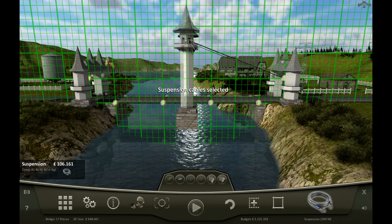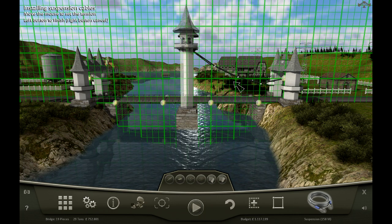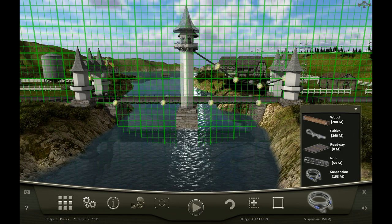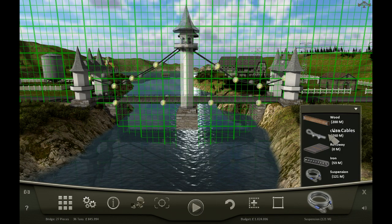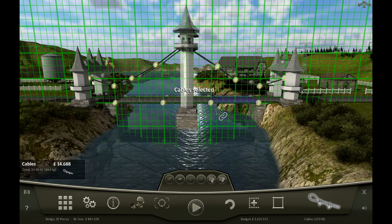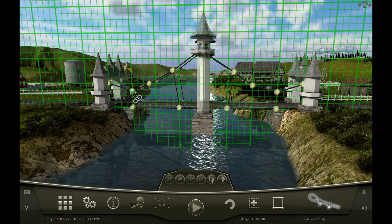With the suspension cables I think what we can do is go from these anchor points to the ones up there - is it going to connect? Yes. And we need that nice and slack. That doesn't look very good at all. Then do the same thing on the other side, nice and slack, and we can use those regular cables to go down like that. But that's not really centered - I don't think this is going to work either, it looks awful. Okay, I need to go back to the drawing board.